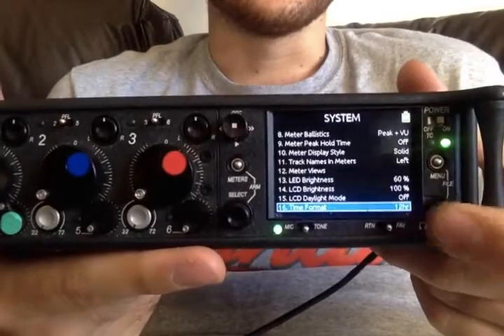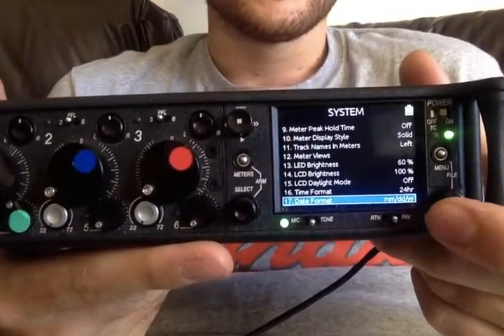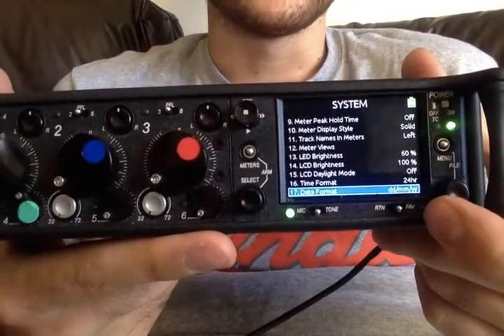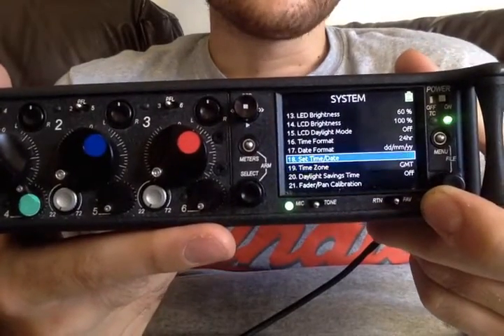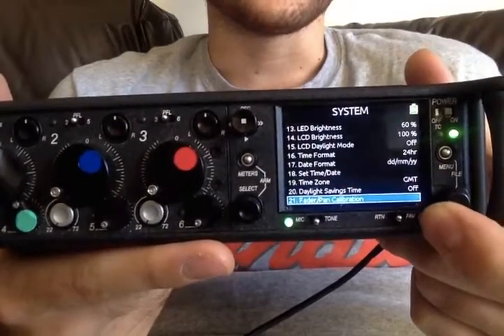Time format — you can choose if you're a 12-hour clock or 24-hour type of person. Same with days and months. I personally do days and months, and you can set the time of day, time zone, and whether it's daylight savings.